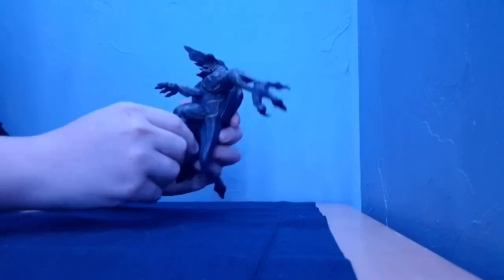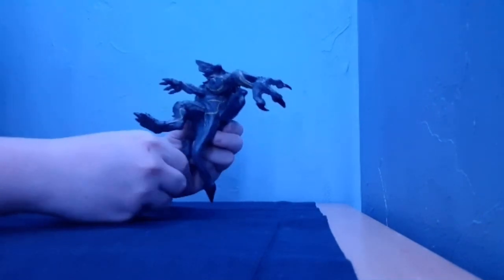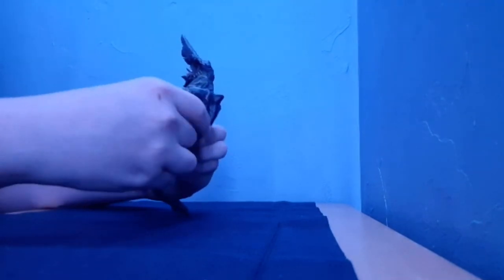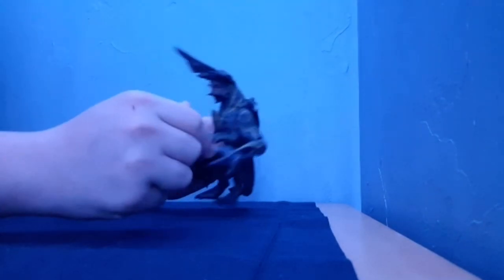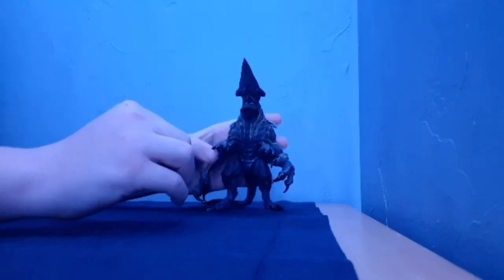He's got a knee bend, which is not very much. And no foot articulation, which is kind of sad. But hey, he looks the part, right? So yeah, this is Knifehead. He's pretty freaking cool.